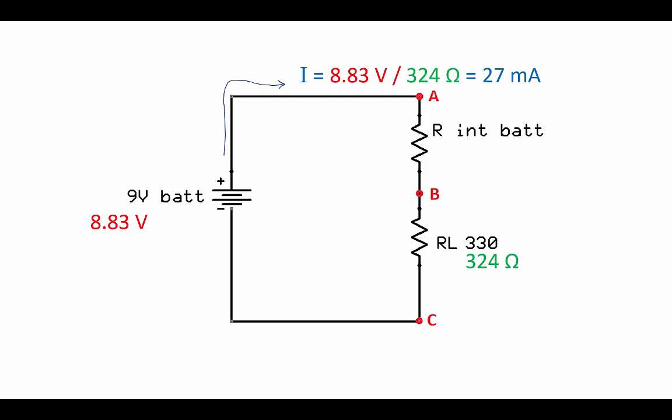That 27 milliamps flows through the load resistor, but it also has to flow through the internal resistance of the battery. So when I connected my circuit up and used my voltmeter to measure the voltage drop across the load resistor from point B to point C on the schematic, I measured a voltage drop of 8.74 volts.